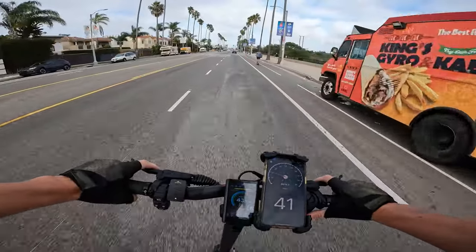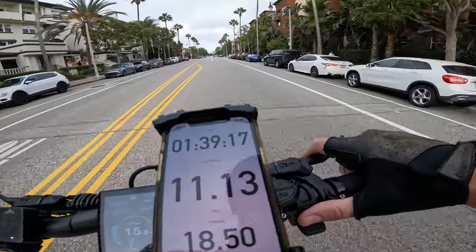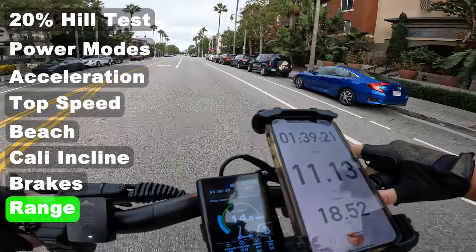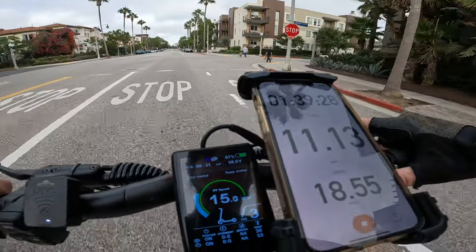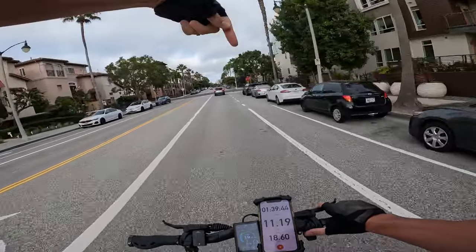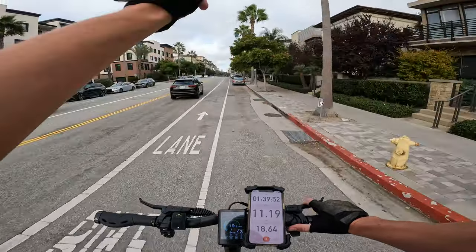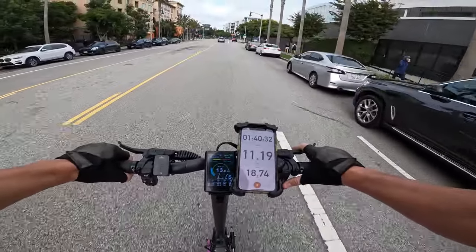After 18.5 miles and 39 minutes of ride time we're sitting at about 67% battery, showing 58.5 volts. Overall it's a pretty dope scooter — if you want one, check the link below. Still a little bit of pep left in this thing.